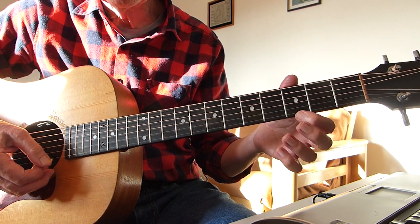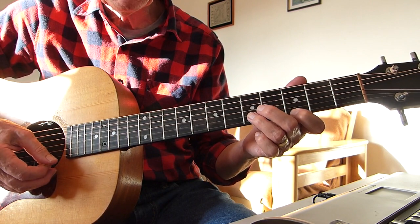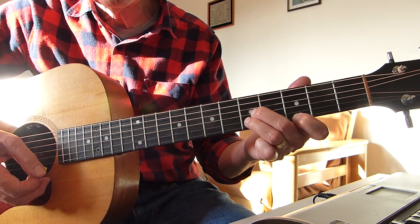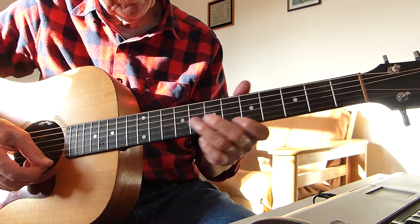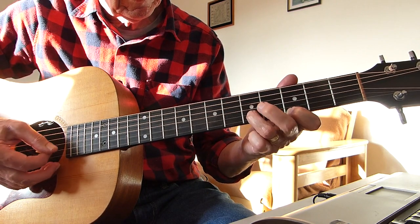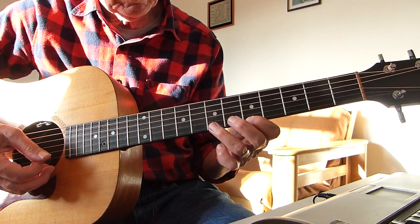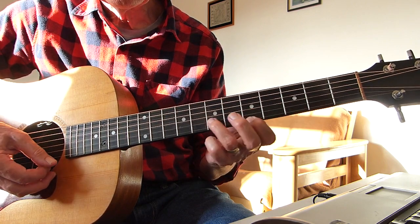Then you repeat that partial C chord again. Then you just hit the first two strings of that C chord — strings one and two. So far we've got that pattern. Then we go back up to the D chord and play strings one and two, just those two. So you hit those two on the C and go up to those two on the D.